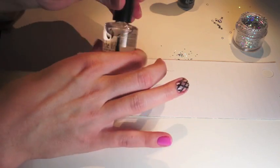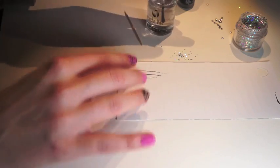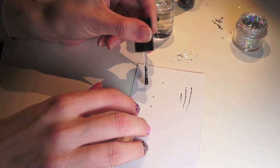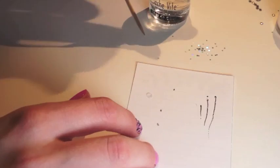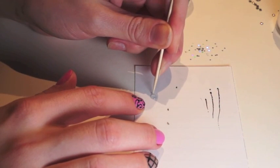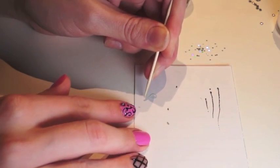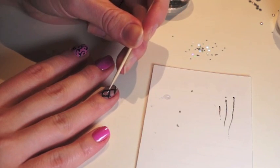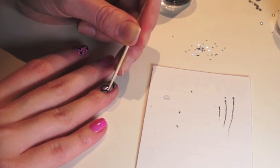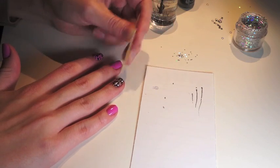You're going to get your top coat and a toothpick. Just put a little bit on a piece of paper and dip your toothpick in it, then pick up one of the glitters and dip it back in the top coat. You're going to press it on where these lines intersect on your nail.